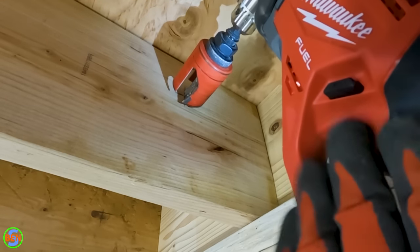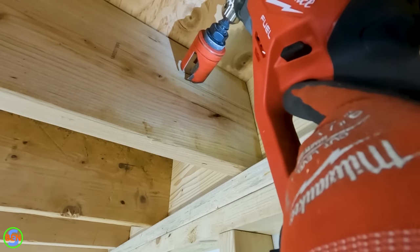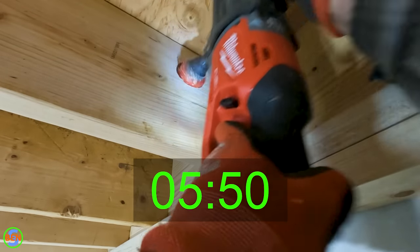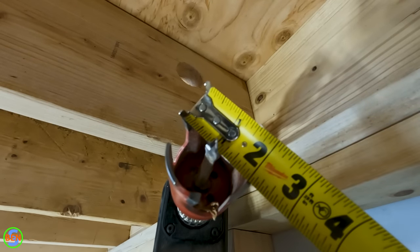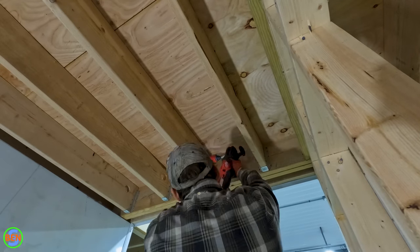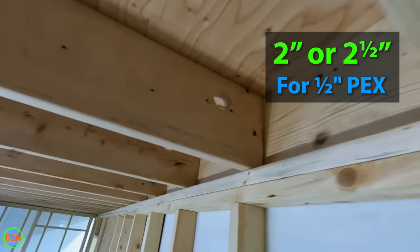We're using a Milwaukee hole hog for this — a super hog would work well too. I don't really recommend using a smaller drill, but you could maybe get by with one if you weren't doing too big a project. The size of holes we're drilling is a little over two inches, but around two inches is perfect. One of the keys is to not drill these holes too small — if you do, you're going to have a frustrating experience. Don't drill them so big that you're compromising the structural integrity of the joist, but two or two-and-a-half inches is about right to pull through really nice and smoothly.